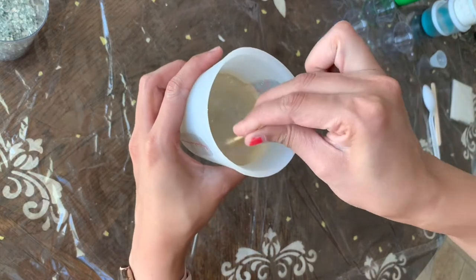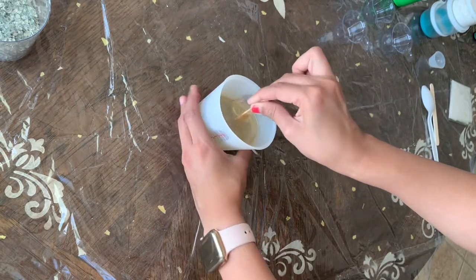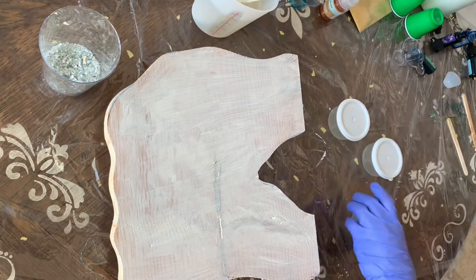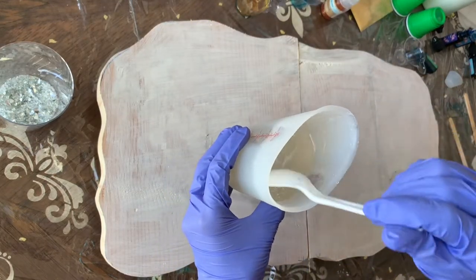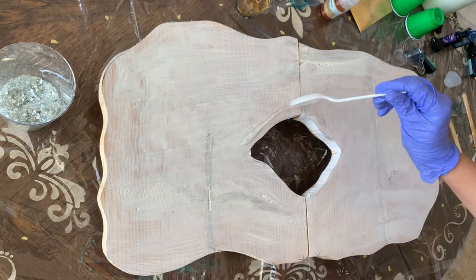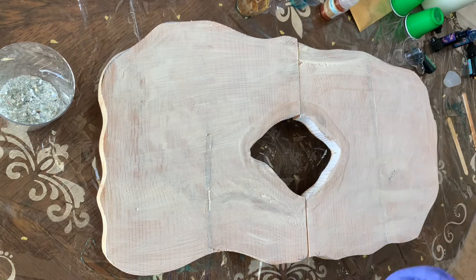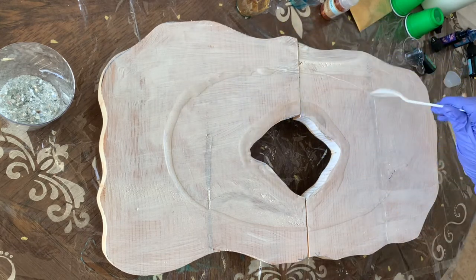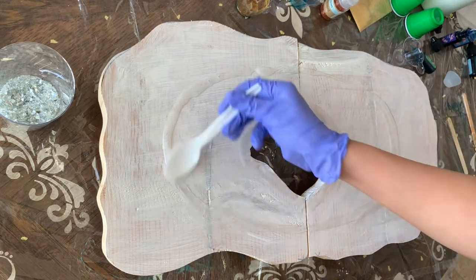Do you see how foggy it is right now? When it's completely mixed, it's going to be totally clear. I mix my resin for about four to five minutes. Then I put some containers down and place my wood on top so any drips fall onto the plastic. With a spoon, I'm applying a little resin in the middle of the circle area and also adding a line around the wood, then spreading it with the spoon.